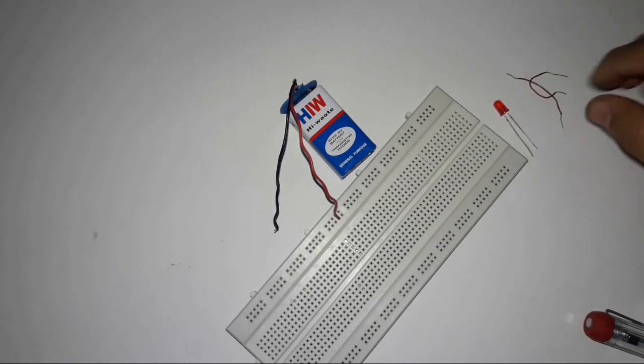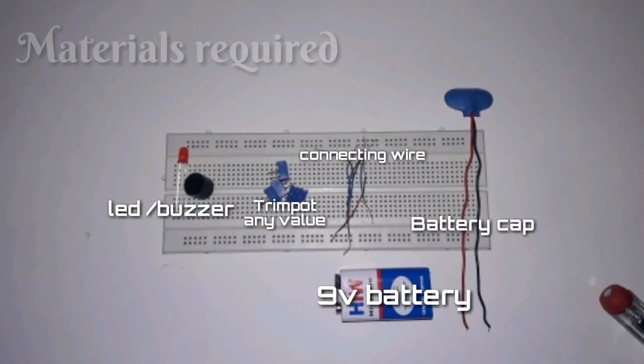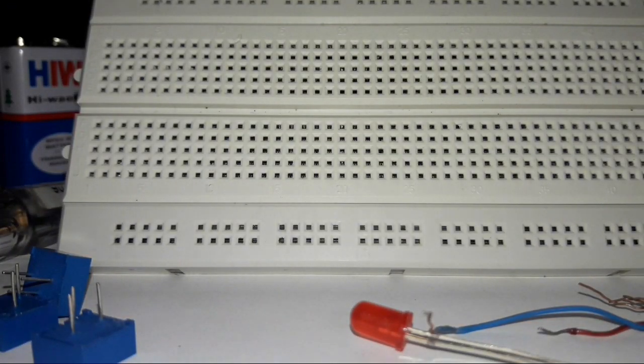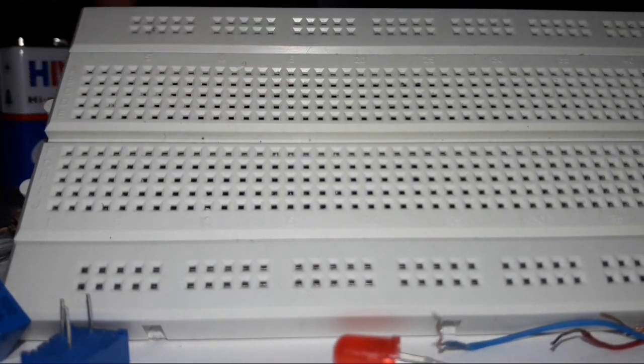This is how a trim pot works. Here are the materials required. Now you know what the materials are, so let me show you how to use it on a breadboard.